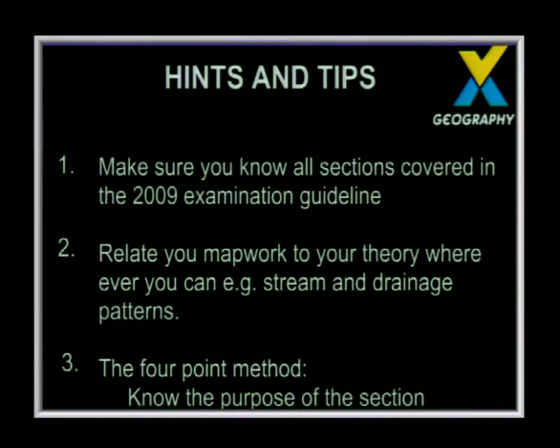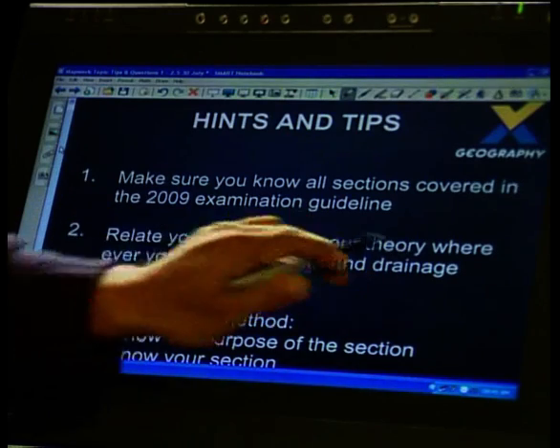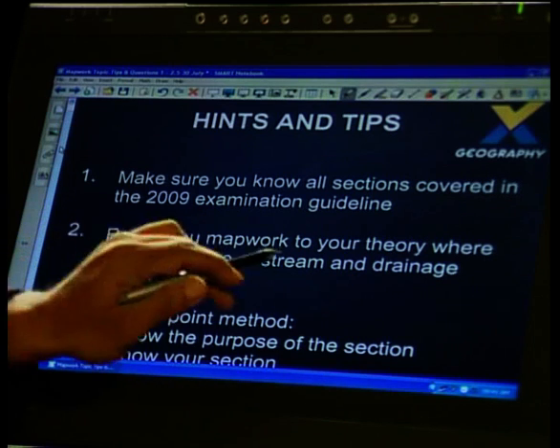Make sure you know all your sections from the 2009 exam guideline — if you don't have one, approach your teacher. This guideline tells you exactly what you need to know for map work. Also, relate your map work to theory. For instance, under theory you'll have drainage patterns such as dendritic and trellis — do them as diagrams, and at the same time take out a map and look at how the stream patterns appear there. Integrate the sections.